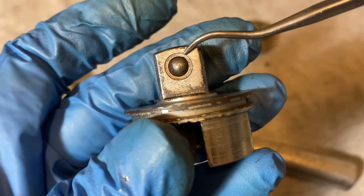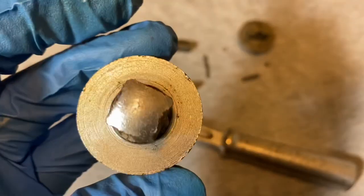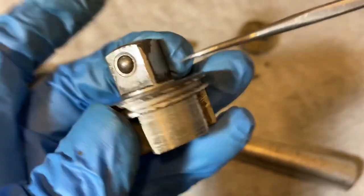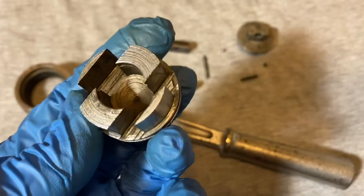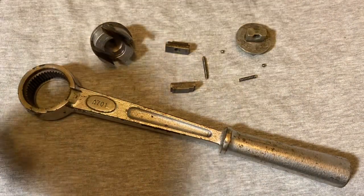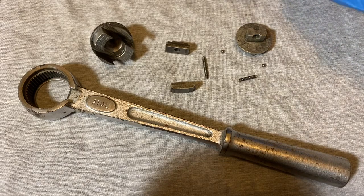Here's the ball detent — looks pretty nice, well centered. And there's your anvil, a little worse for wear with some pitting and loss of chrome. But all in all, pretty nice. Okay, here's the fun part — getting this back together.